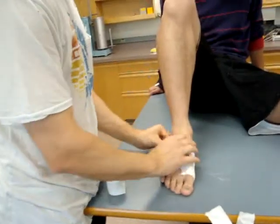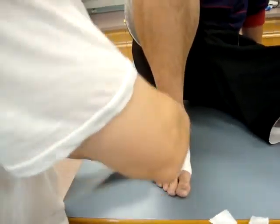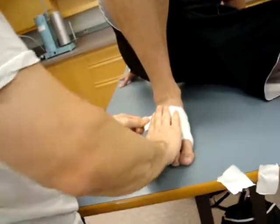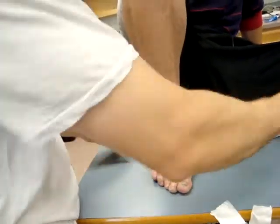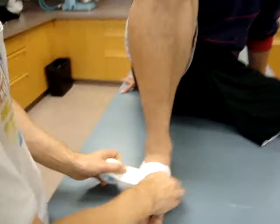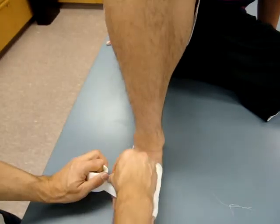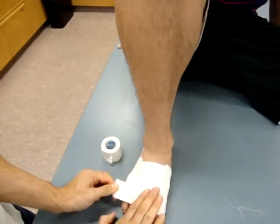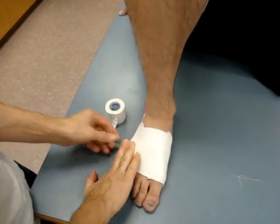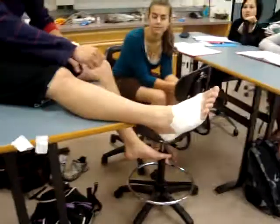Bend the knee and push your weight down into the table. From here, go from medial over lateral, trying to pull up that arch a little bit. Don't push too hard and don't go too high — you don't want to cut off the tendon. Just cover and smooth it along, and there's the tape job. It should feel tight.